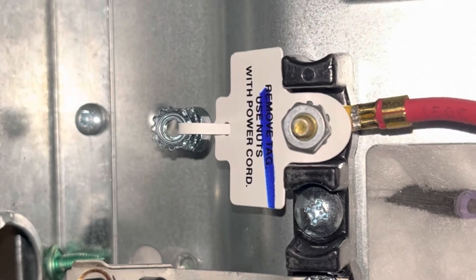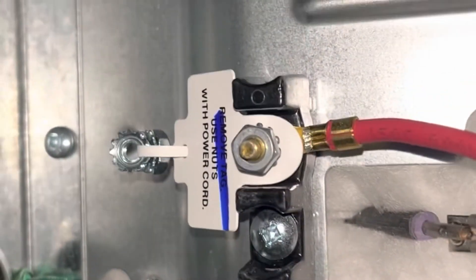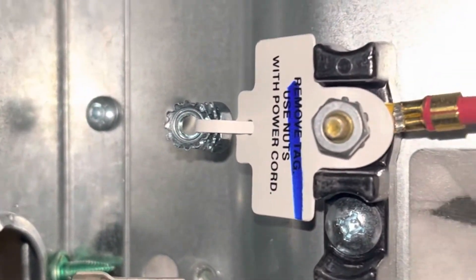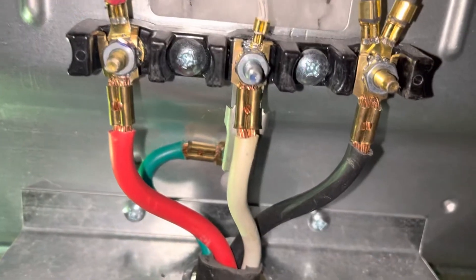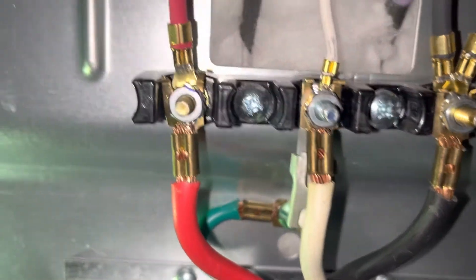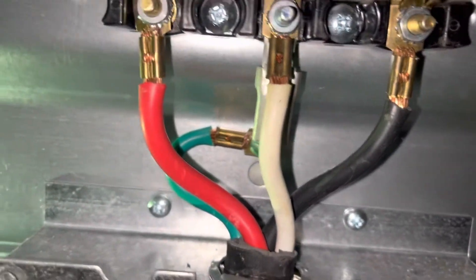You put your red to red, black to black, and white to white, and then your ground wire goes to the body of the stove. Don't forget your cord restraint — that's very important.